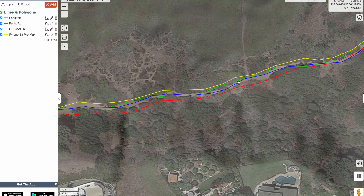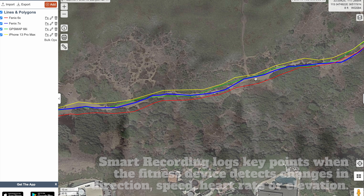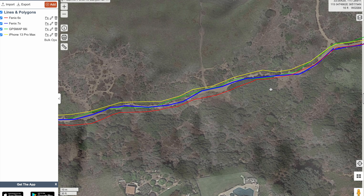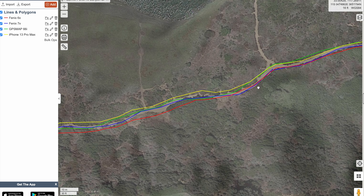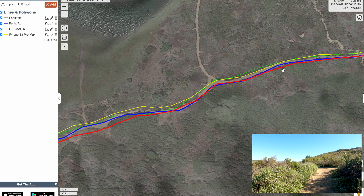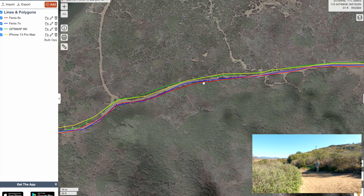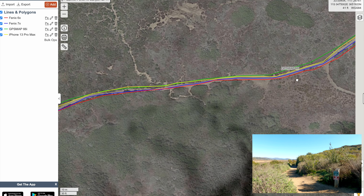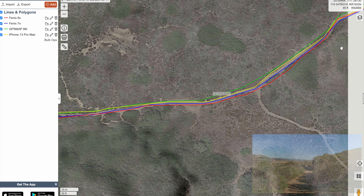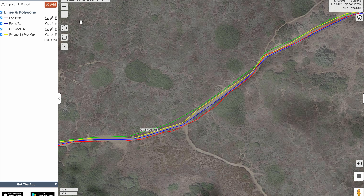The reason you see these variations is because it's doing smart recording — it's using your movements and your position to decide when to take a track point, so we're not doing it every second. Here you can see the 6X has come back in line with the 7X, and now the iPhone and the 66i have drifted off a little bit. But let's go up to the meaty part — I'll put a link to this underneath the video. Let's go over to the canyon.